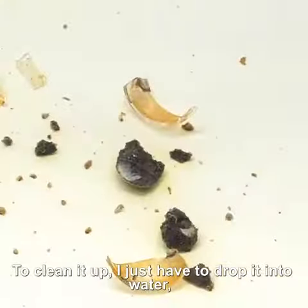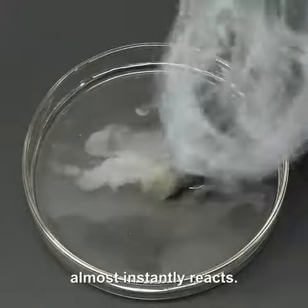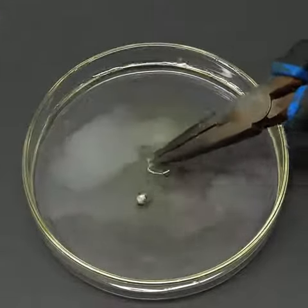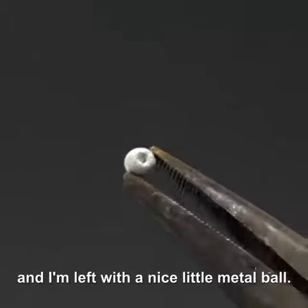To clean it up I just have to drop it into water and all of the aluminum bromide almost instantly reacts. After a few minutes I pulled it out and I'm left with a nice little metal ball.